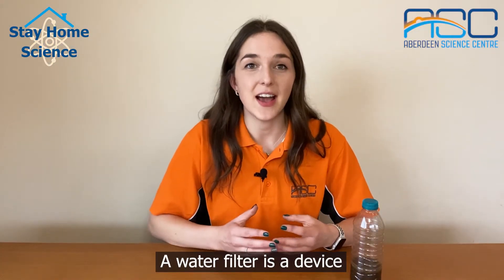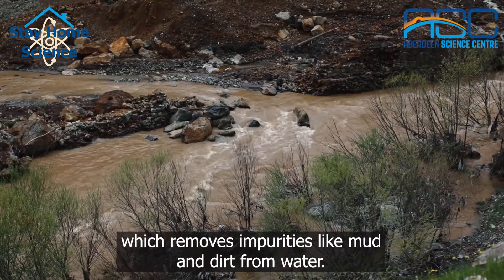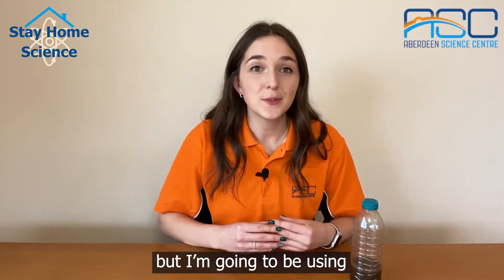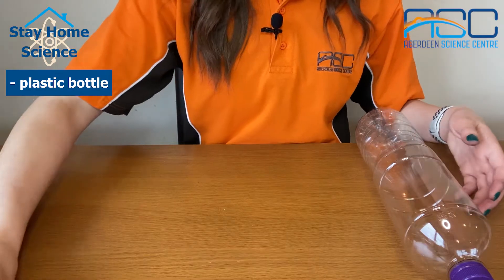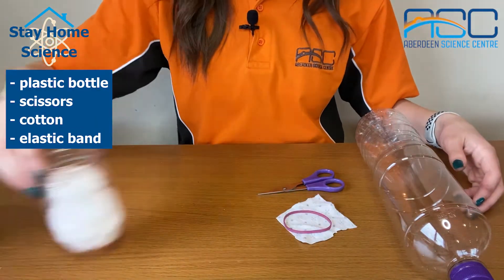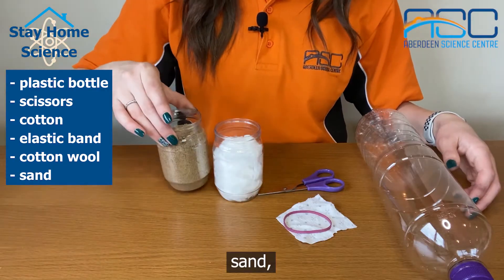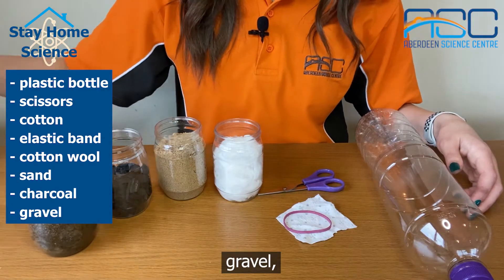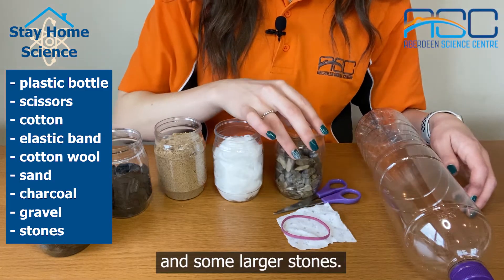A water filter is a device which removes impurities like mud and dirt from water. There are many different ways that you can do this, but I'm going to be using a plastic bottle, scissors, some cotton, an elastic band, cotton wool, sand, charcoal, gravel, and some larger stones.